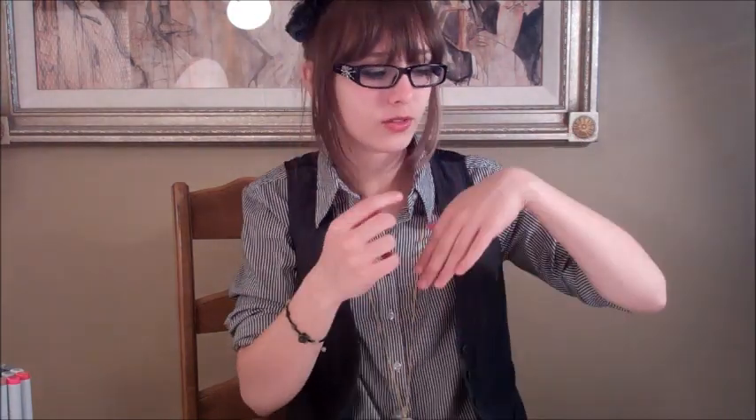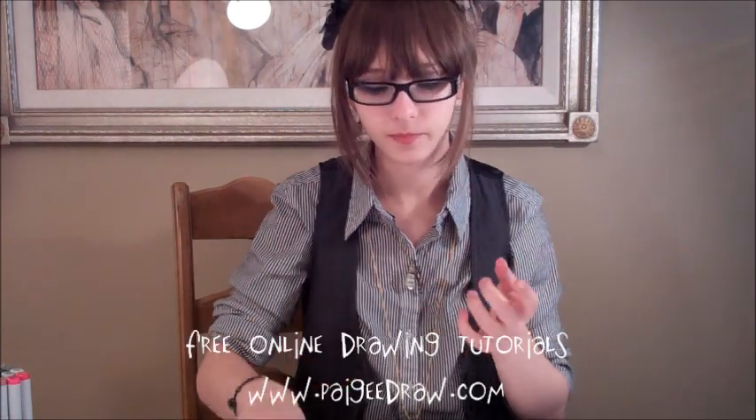When drawing hands, all you have to know is that you draw the palm as kind of a rectangle, and then you branch off sticks as fingers. To put it in different positions, you can just look at your own hand, put it in that certain position, and try to recreate that by drawing the different shapes.